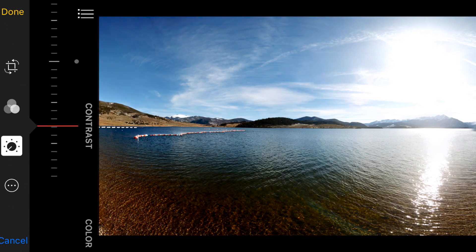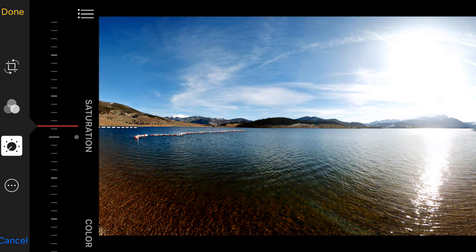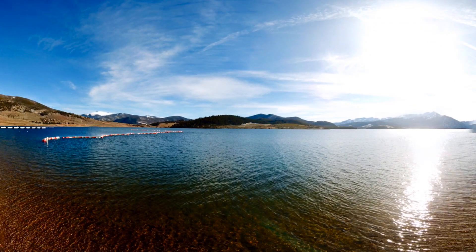Saturation is something a lot of people oversaturate — that looks really cool but it's a little overkill. The sky actually is about the blueness you see me bumping it up to. Click done and you've got a quick edit ready for Facebook. That is the new pano modes on the DJI Mavic. Like I said, they are easy to use. It's a great addition and they work — they just work and they work well.